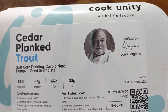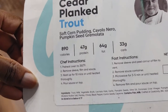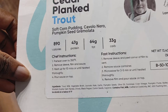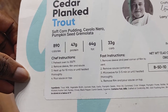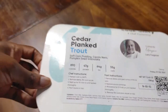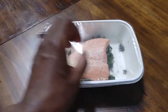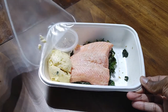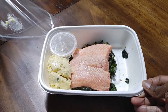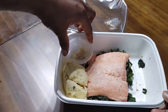And this is from Cook Unity, a chef collective. So according to our chef instructions here, we need to preheat our oven to 350 and remove the sleeve, film, and sauce. So here's our sleeve coming off, our film — put that right there — and then the sauce.